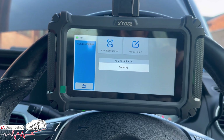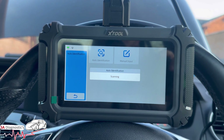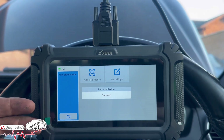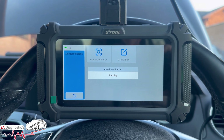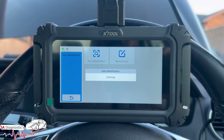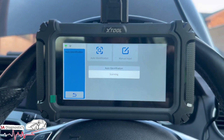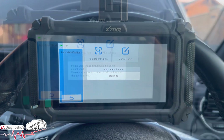We're going to do a DPF regen — sometimes it will allow us to do it, sometimes it won't, depending on the soot content — and then we'll reset it and see what the whole process is. This tool is capable of doing a lot of things within the special functions, whether it's headlight coding, injectors, resetting maintenance and whatnot. We'll just let it pair up first.